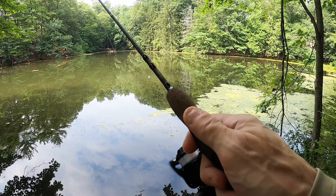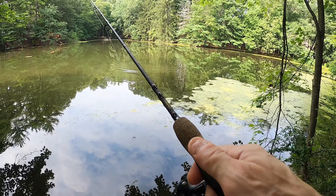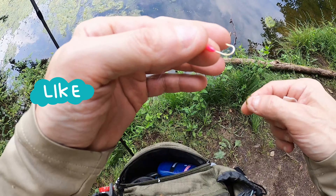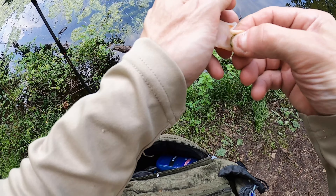Oh, it's a turtle! Get the heck away — there's a big snapping turtle coming for me! That last fish stole my bait. I brought some lunch meat and a dauber, and we're going to hook this on and see how it goes.